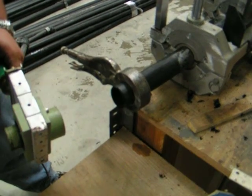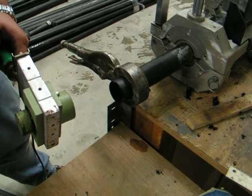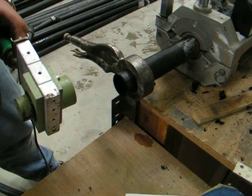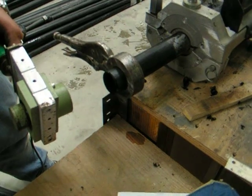Hi, this is Dan reporting from DansHomeEnergyProject.com. I'm up here in Katusa, Oklahoma with Michael at GEO Enterprises. We're going to show you a little bit of socket fusion. We're going to be installing a threaded male adapter onto the geothermal pipe, which is going to hook up the geothermal loop field to my system.